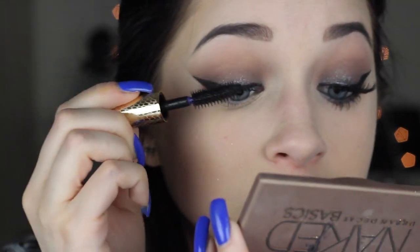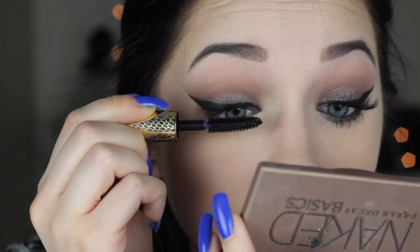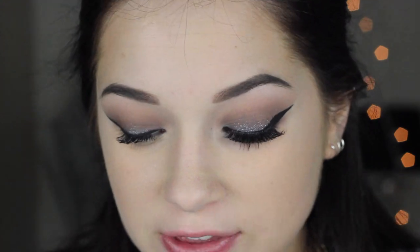I'm going to go in with a little bit of mascara — this is the Tarte Lights Camera Flashes mascara. With a look this intense you definitely need some fake lashes, so I'm going in with the Demi Ardell 120s. These are my favorite lashes — I reuse them from a long time ago because I reuse all my lashes.